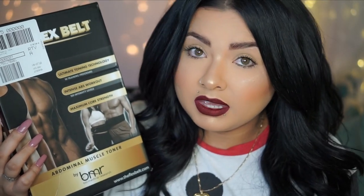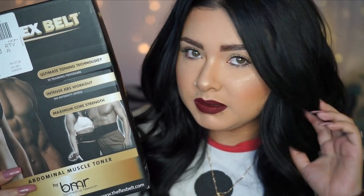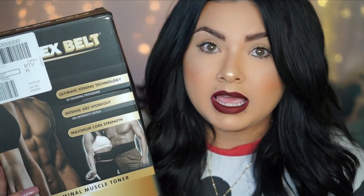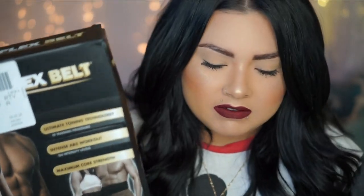Me and my husband have been trying it and we've been in love with it. It doesn't hurt — a lot of people have asked me that. It's very comfortable. It does have a bunch of levels and I'm going to show you guys.